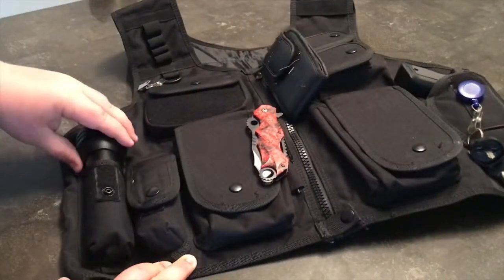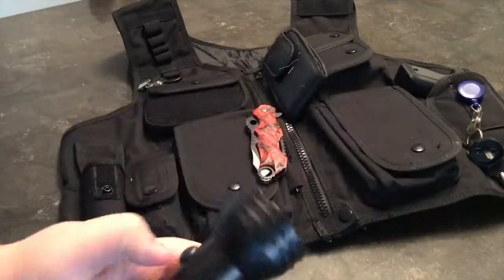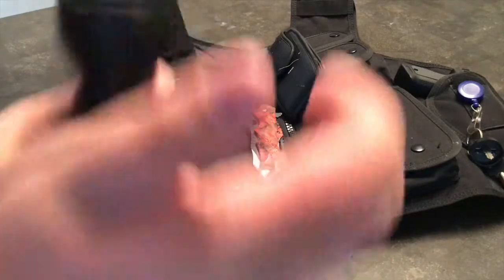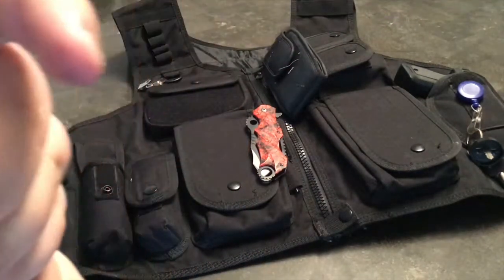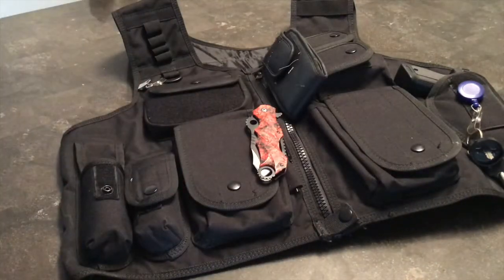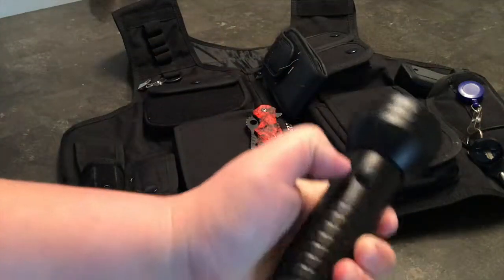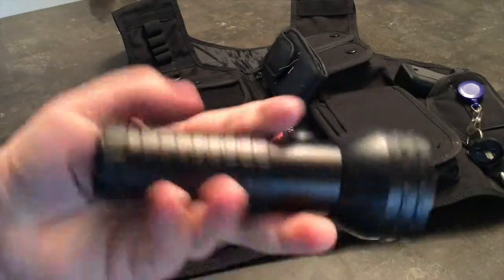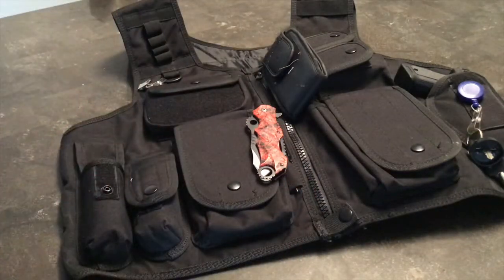Over here on this side I have just a standard flashlight. It's a very basic unit — probably doesn't even work, actually. Yeah, it doesn't work right now, as you can see. But I usually carry it. I like it — it's got a good grip, a push button, a good feel to it, a few LEDs. It's usually very bright, but right now it's not working.